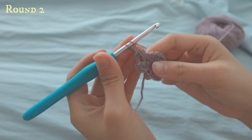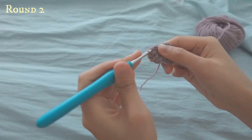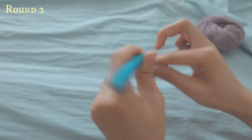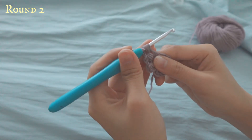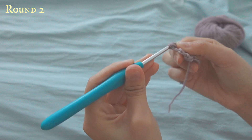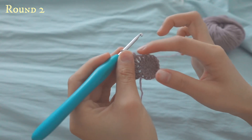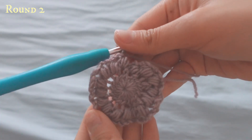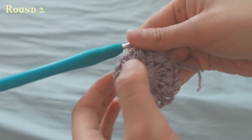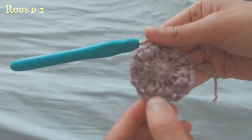You will repeat this process throughout all of the V's on the previous round. Yarn over, go down, pull up — repeat four times — then yarn over, pull through all, and chain two. I'll meet you when I'm done. Now I've just done row two, and you will have 16 puff stitches in row two, so make sure you count them.